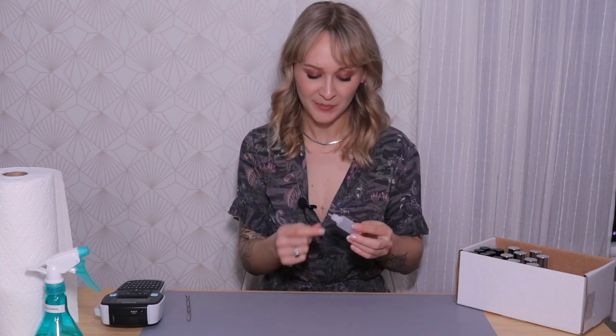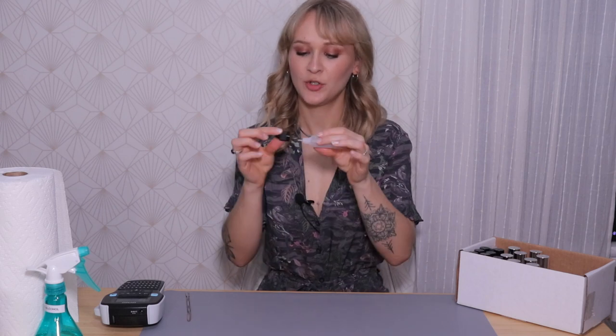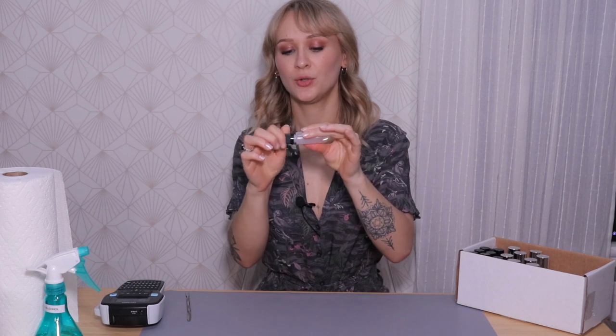I'm going to be depotting this Elf Halo Glow liquid filter. The packaging is just incredibly heavy so I'm really happy to be able to depot it now. I'm going to depot it into these 20ml bottles that I found on Amazon — they seem to be dupes for the ones from Kitpak. They both have this needle tip, and inside the cap there's a little pointy thing that goes inside the needle tip so there won't be any product leaking in your kit. I want to put them upside down in my kit so I can see the shade number on the bottom right away.